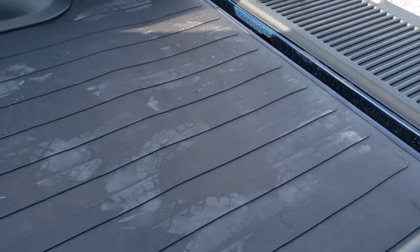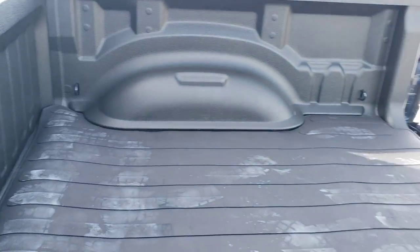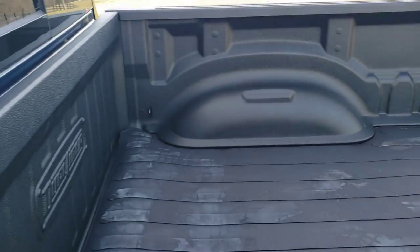That's going to be it for now. I know that was quick and easy, but I just wanted to show you what this thing looks like for the 2020 Ram 1500. Talk to you later.